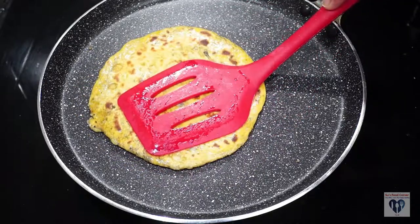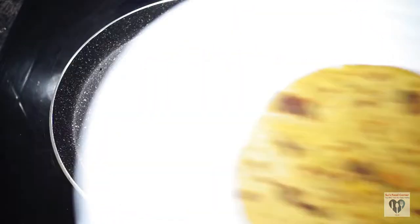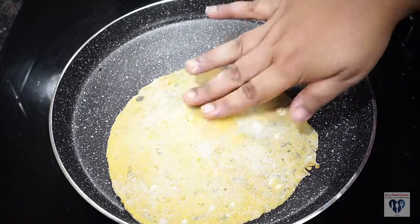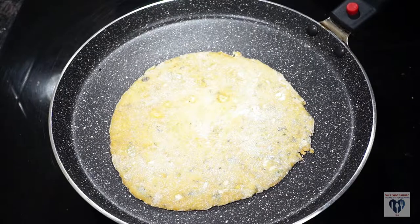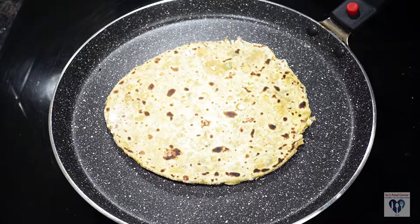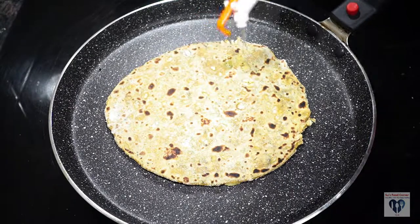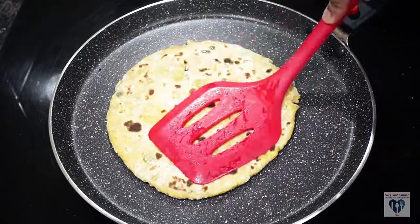We are going to fry them. We are going to fry them in the morning and busy time. We are going to fry them in the two types of fish.